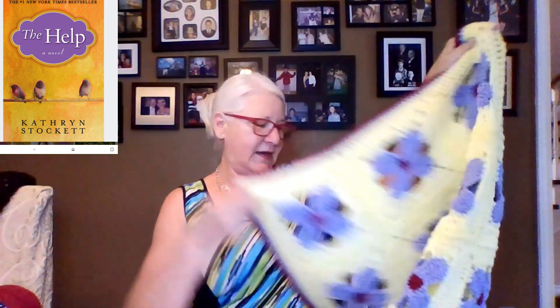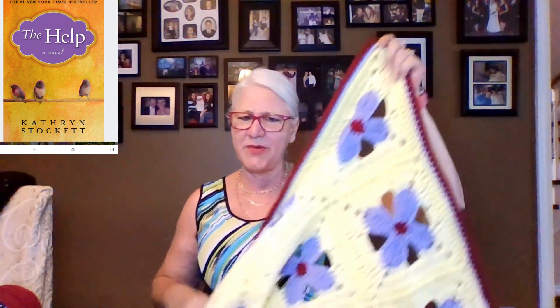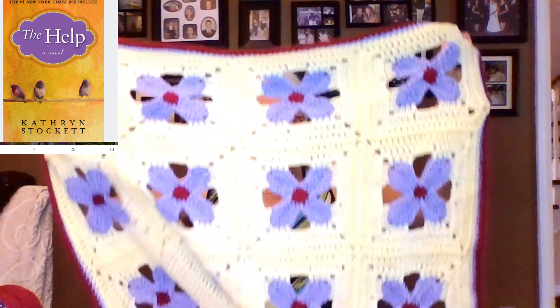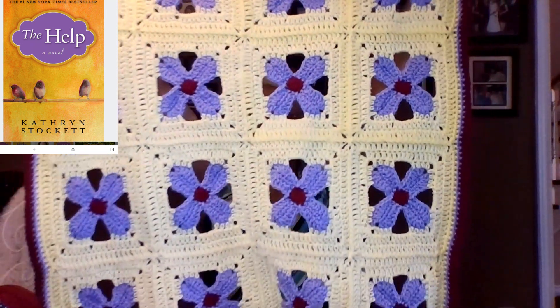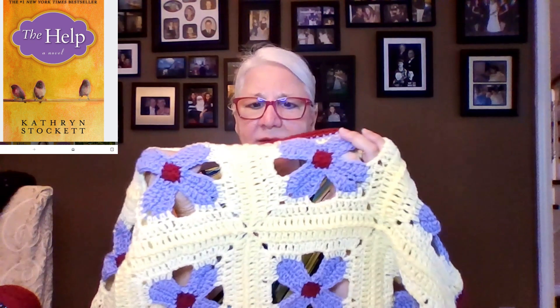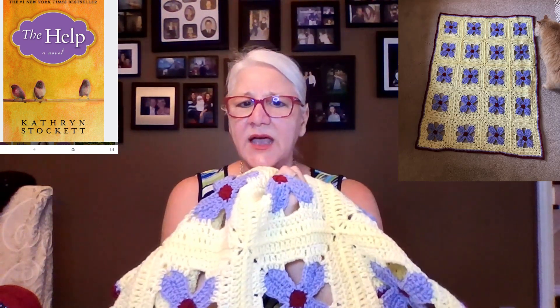The blanket — I'm very pleased with it. I love it and think it'll be perfect for a lapghan. It is 43 inches by 32, so it's a little bit bigger than normal. Here is the blanket, and I did the continuous join on this.